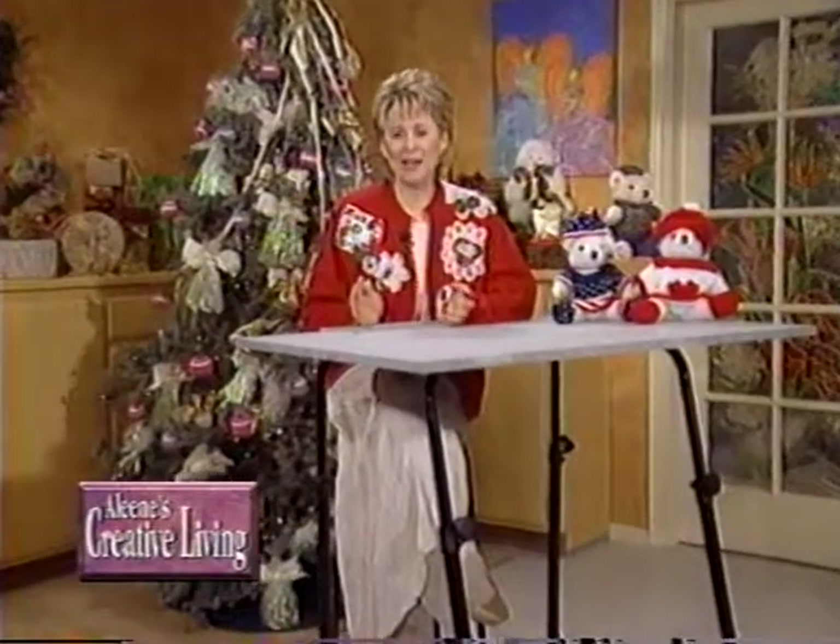Decorator candles are all the rage. Kathy is here with Vesta Abel from Co-Motion to share a terrific candle stamping technique to get the look at a fraction of the cost.